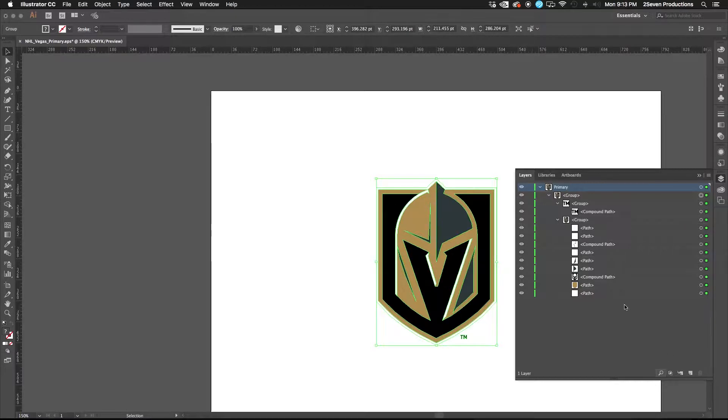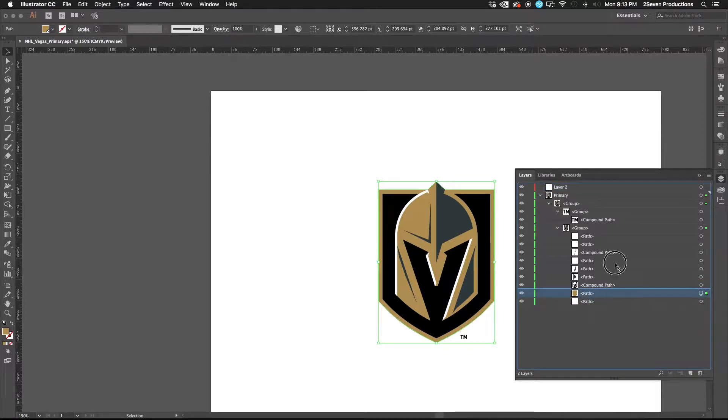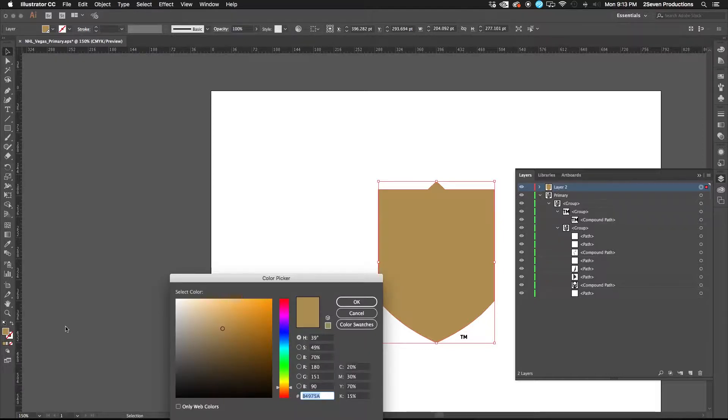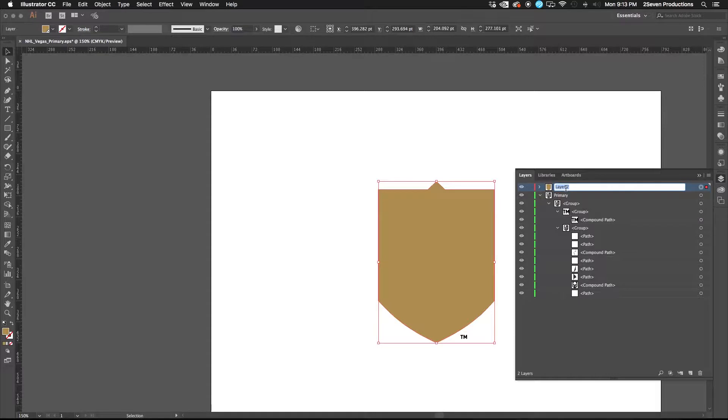The first thing I like to do when I'm going to extrude logos is work in Illustrator. Get the logo in Illustrator and start breaking it out into layers. I like to bring it out based on color — I'll show you why we do this later. So I'm going to grab the gold, make a new layer, drag that in. When I rename the layer, I find out what color it is by taking the RGB values — 180, 151, and 90 — and I name it 'gold 180 151 90'.